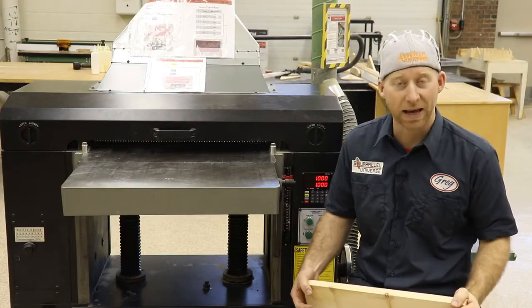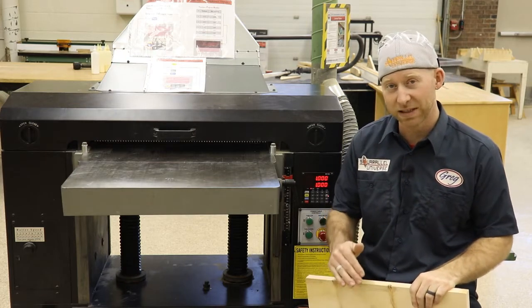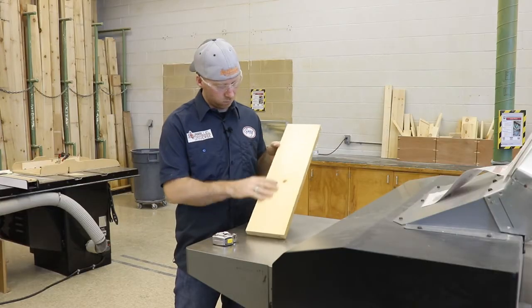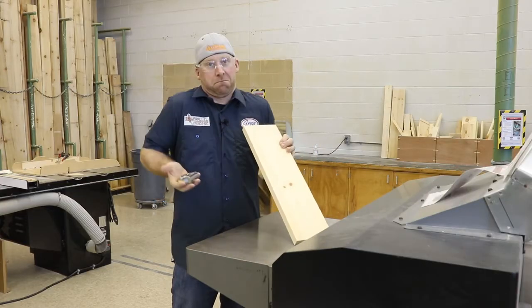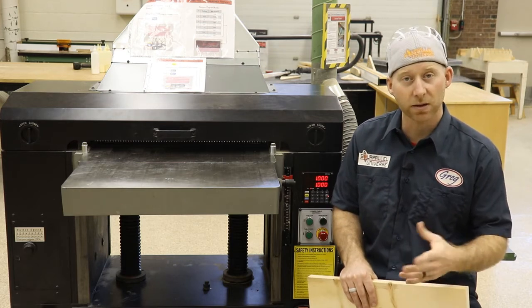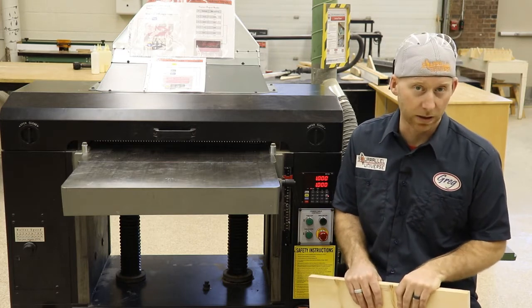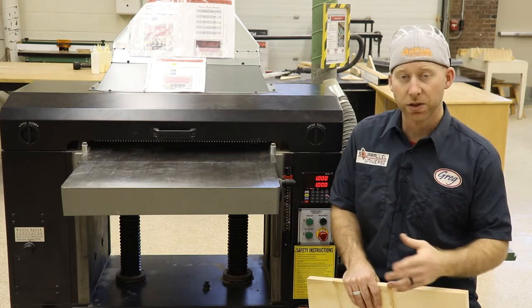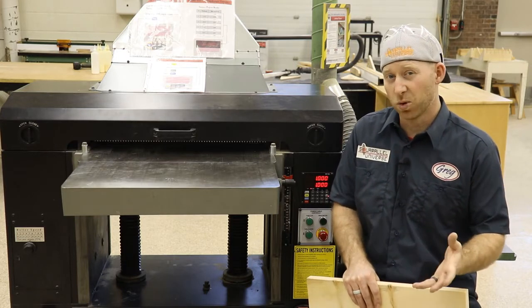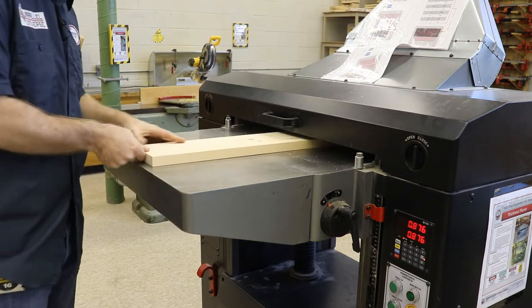Now at some point, you're going to reach max thick. Max thick is a term we give to material that has two completely flat and parallel faces. The actual thickness of a board at max thick is irrelevant — it's different for every single board. What does matter is that it has two faces that are completely flat, clean, and parallel. Once you're at max thick, you no longer need to put the original jointed face down. At this point, you should just put the ugliest face up as you work towards your final desired thickness.